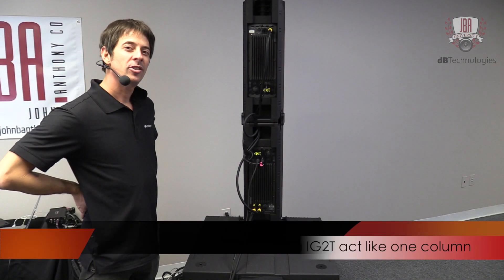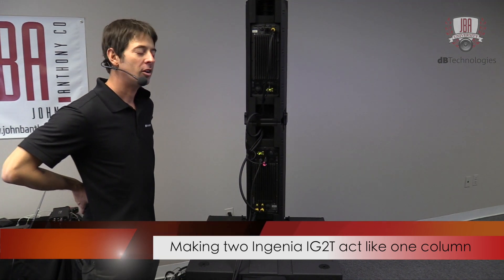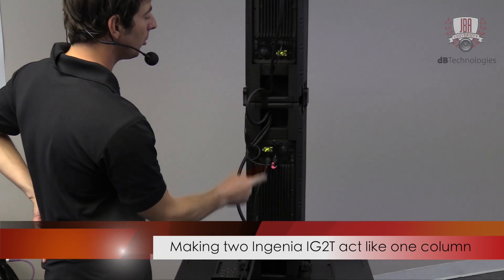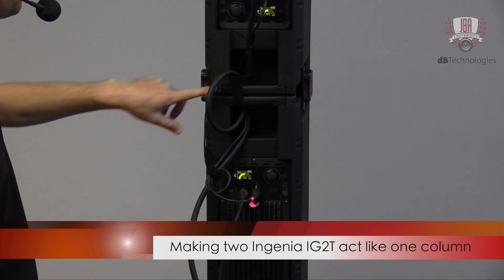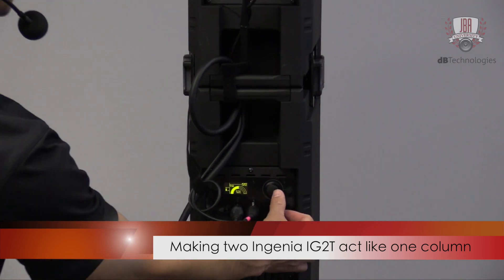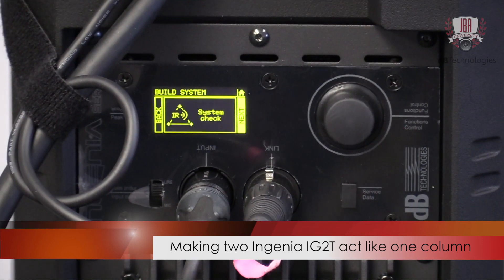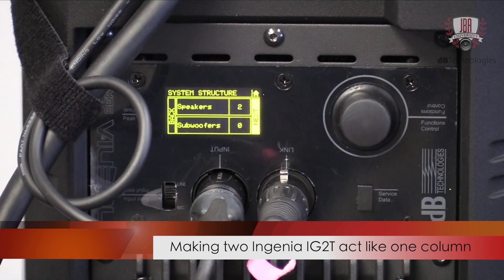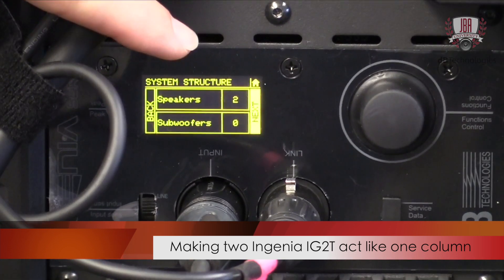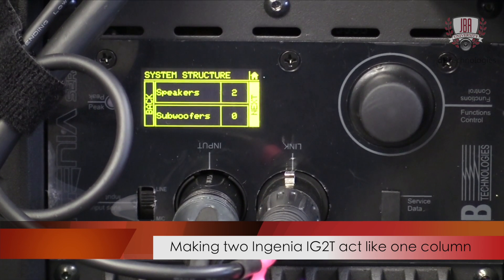Now I'm going to show you how to set up the Ingenia system when you have two paired together so they act as one column. There's an infrared transmitter and receiver on each of these handles. So when I click Build System, it does a quick infrared scan and it knows there are two speakers there — it now knows there's a second Ingenia here. So anything I do in the DSP gets applied to both.